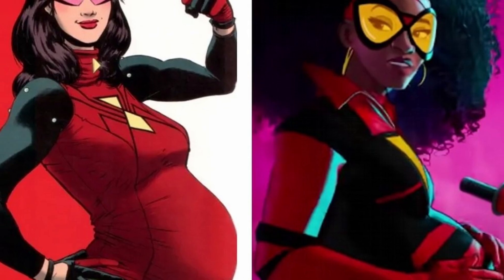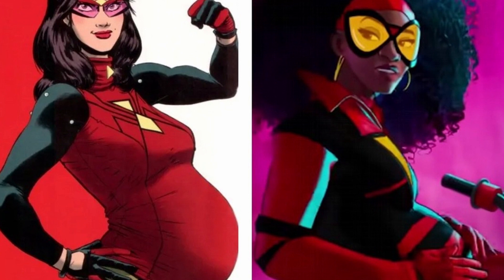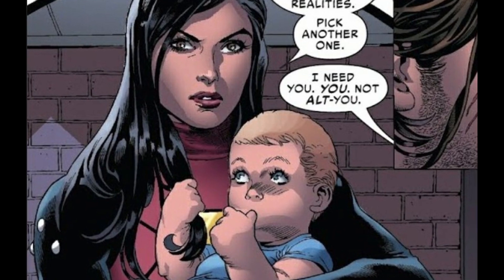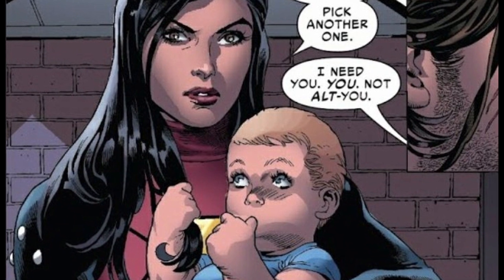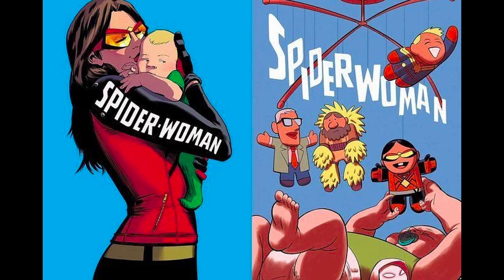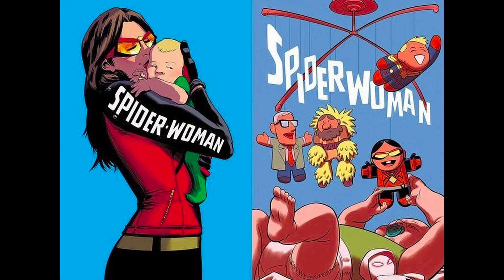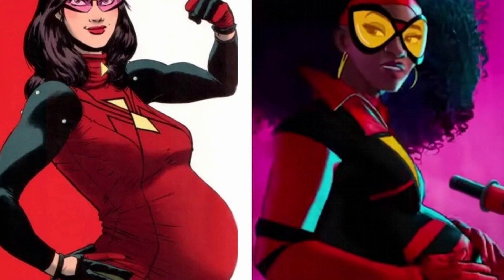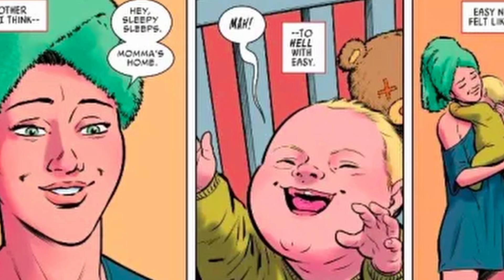Pregnancy isn't exclusive to Spider-Man: Across the Spider-Verse. In Marvel comics, Jessica Drew used artificial insemination to have her first child after the events of 2015's Secret Wars. While pregnant, Spider-Woman used a more practical costume to continue her superhero activities, and her son Gerry was born without any problems.